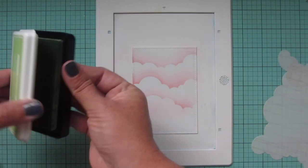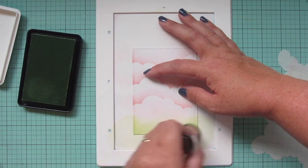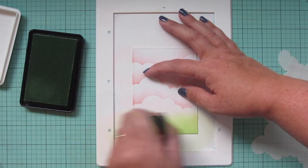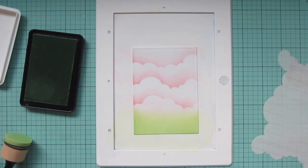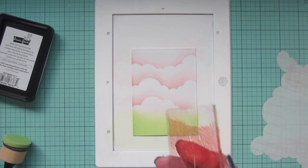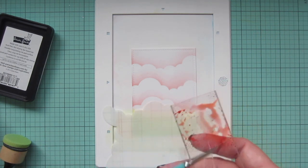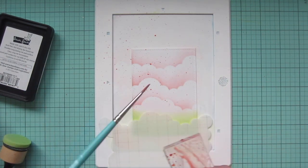I'm grabbing some celery stick ink and blending that onto the bottom. The line at the top doesn't need to be too defined because it's going to get covered up in the scene anyway, so I'm just going back and forth creating a basic ground look and trying to make it relatively straight. Then I'm going to take some of that ink, splatter it on using an acrylic block with water. Before I splatter, I'm going to take that cloud stencil and use it as a mask for the grass so I don't get that darker pink color in the grass.